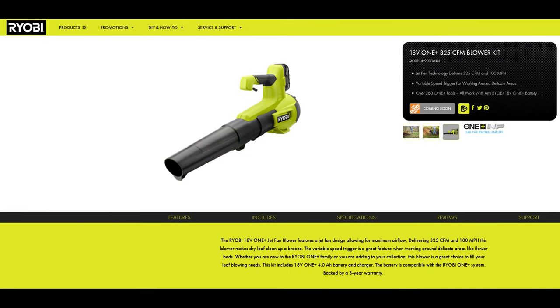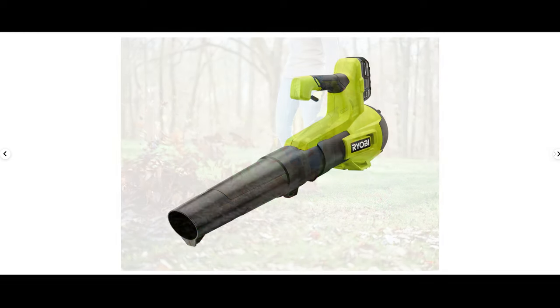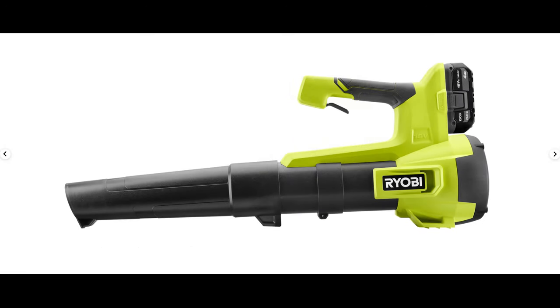Next up we have another new blower from Ryobi. This one will be able to move air at 325 CFMs at air speeds of over 99 miles per hour but under 101 miles per hour. If you're picking up my sarcasm, this is going to be a kind of weak blower. I really don't see the appeal — I think a broom would still be a better option for delicate areas. Some people might be interested, but for me personally I am not, and I'm not going to bother reviewing it.